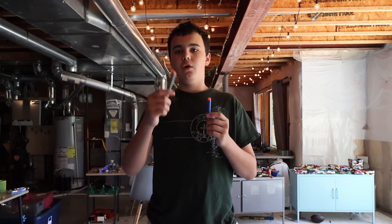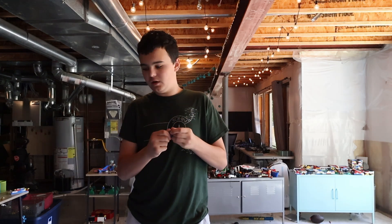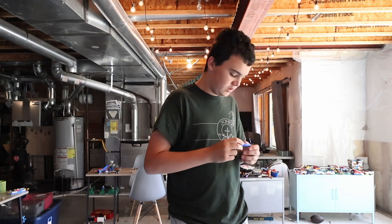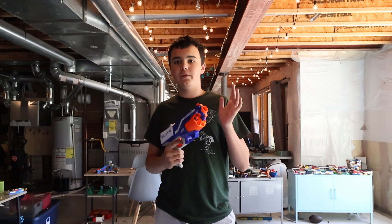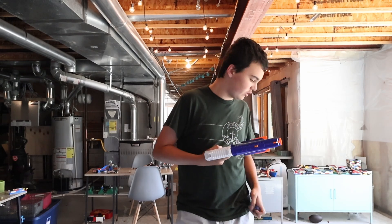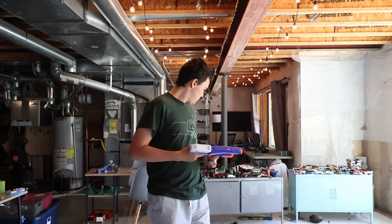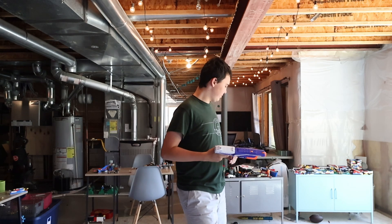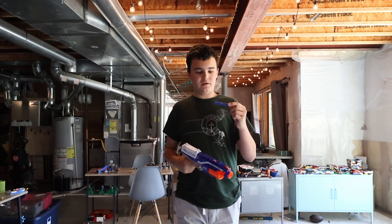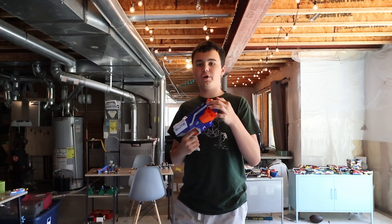We're going to be using two darts — one brand new one, and one that will be crunched up — so we have something to replicate. For science, this needs to be bunched up a lot more. My guess is that the new dart, which is the one I'll shoot first, is going to go farther than the crunched up one. I crunched it up and then somewhat fixed it. So, we're going to just shoot it — brand new one, crunched up one.